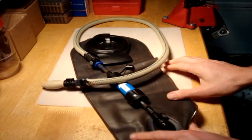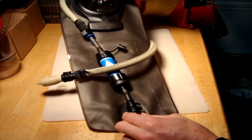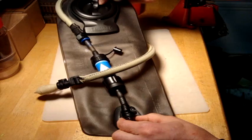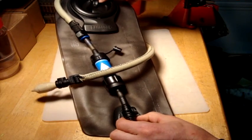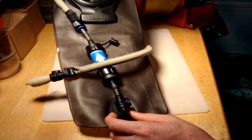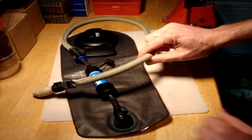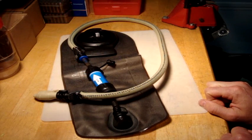And there you have it. Now we have the ability to use our CamelBak without the filter during normal operation, and then when things get bad or we're in the backcountry we can put on the Sawyer Mini to filter right out of the CamelBak. That's how we do the connections for the military version of the CamelBak.